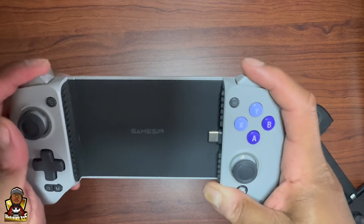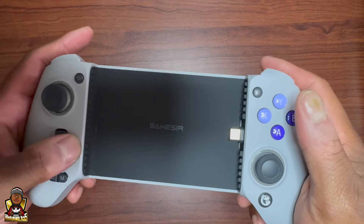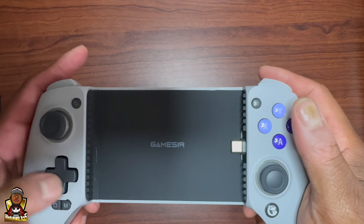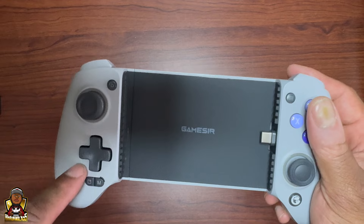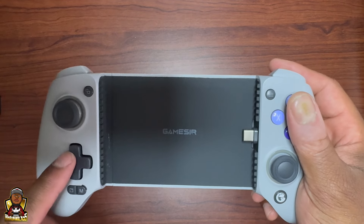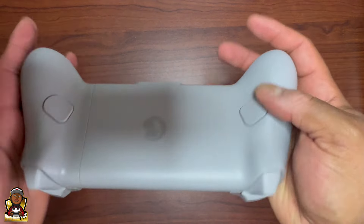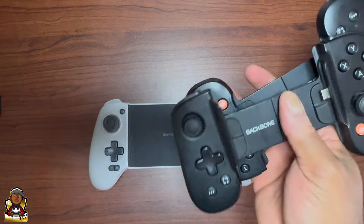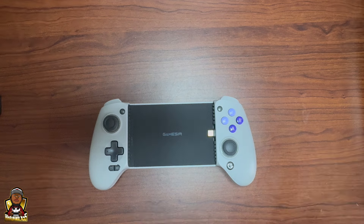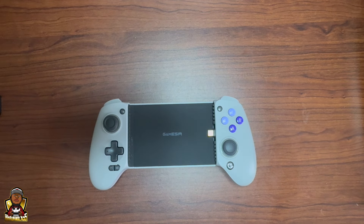This thing has hall effect triggers and analog sticks, and it feels good. People were saying something about the D-pad, but the D-pad feels decent to me. I can't wait to get the Absolute S9 — you can switch out the D-pad on that one. But yeah, that's the unboxing of the GameSir Galileo G8. Switching over from Backbone — throwing those out. Thanks for watching, don't forget to like and subscribe. Peace!